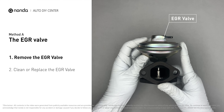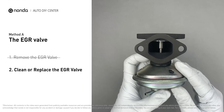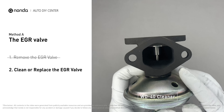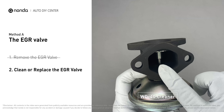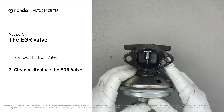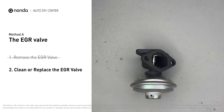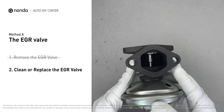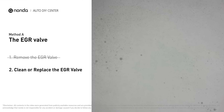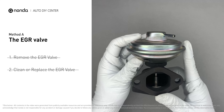First, carefully remove the EGR valve from your car. Turn the EGR valve upside down and fill it up with the WD-40 cleaner. Let it soak for five hours for the solvent to get rid of all the carbon buildup. After the cleaned EGR valve gets dry, reinstall it back into the car. If it is too dirty to be cleaned, you may replace it with a new EGR valve.